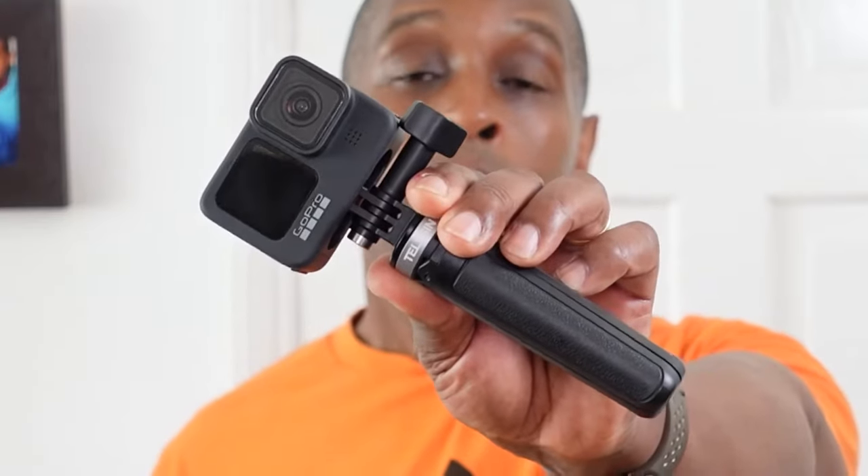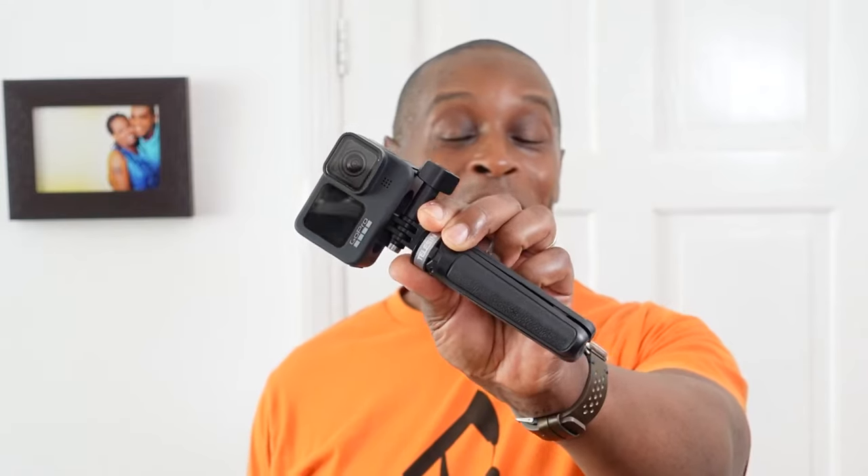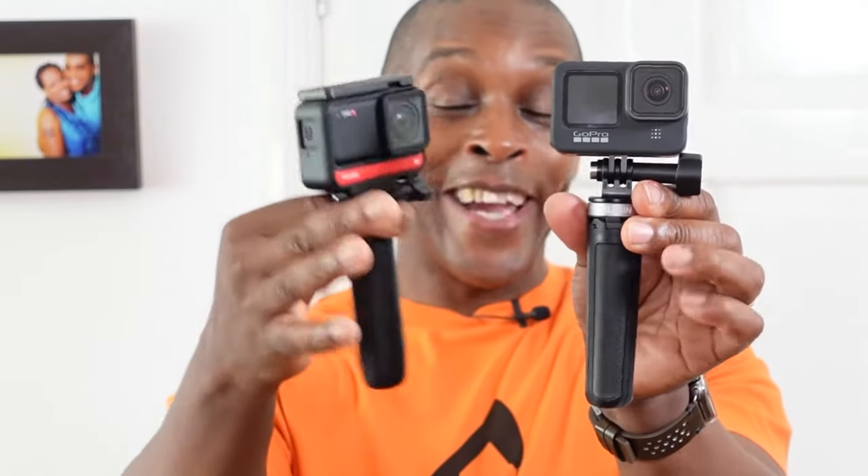Hi, welcome to my video on the Telyson Mini tripod stick for action cameras. The Telyson Mini is a direct competitor to the GoPro Shorty, and throughout this video you're going to see me do comparisons, but I'm going to try and keep the actual video focused on the description and detail of the Telyson.